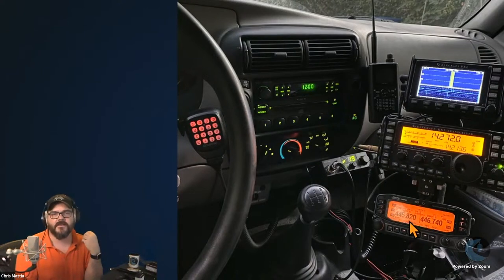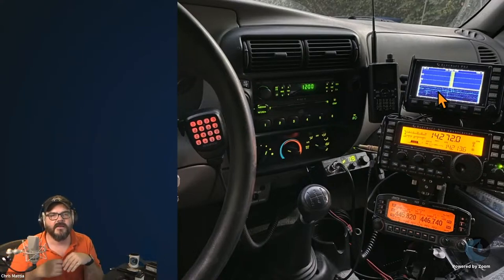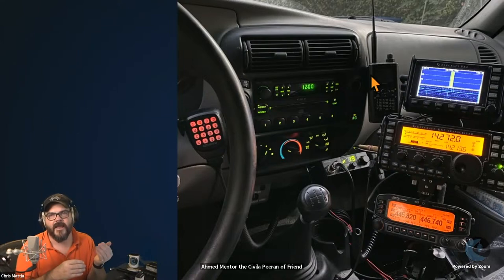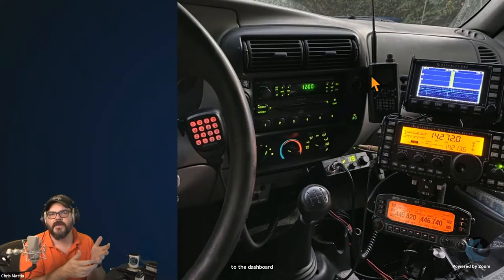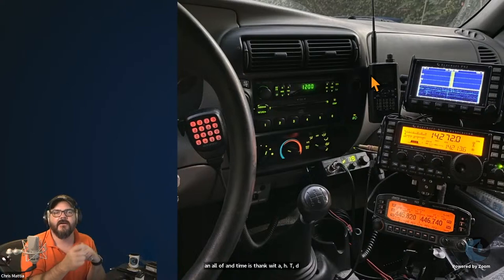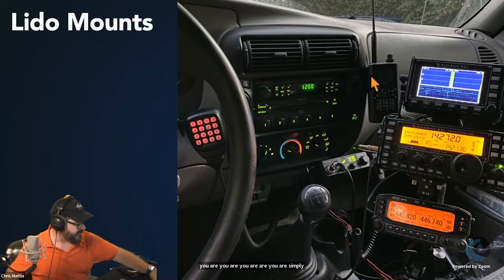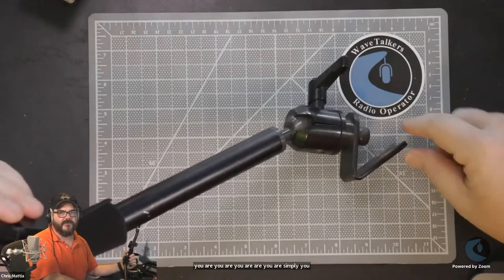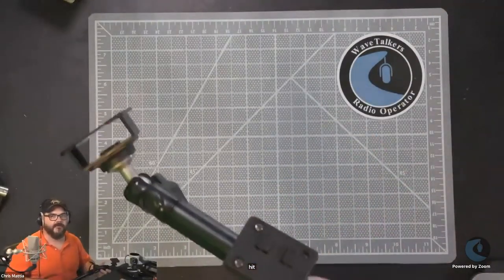Inside the vehicle I have my Kenwood for 2m/70cm — I pull it out of the go-box and install it in the vehicle — along with the KX3 and its pan adapter for HF, with an amp in the back for 100 watts. I mount the CB up front and I put a small angle bracket on the dashboard to hang whatever HT I have with me — a nice way to run APRS or just have your HT handy. For mounts I use the Lido mounts — the arm bolts down to the seat-bolt on the floorboards and has a flexible arm with two little pins on the front.